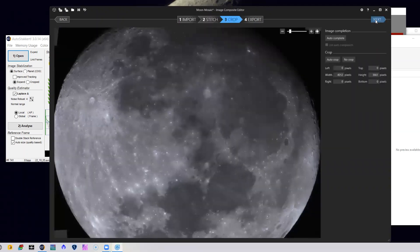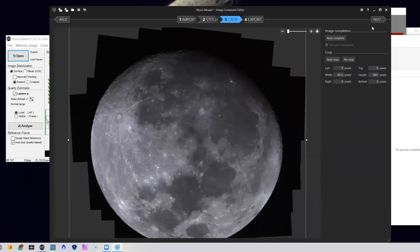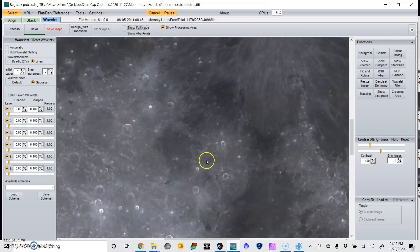I am in complete and utter awe. The last step is to import this into RegiStax and do some fine-tuned sharpening with its wavelets feature. Once I'm happy with that, I'll save it.